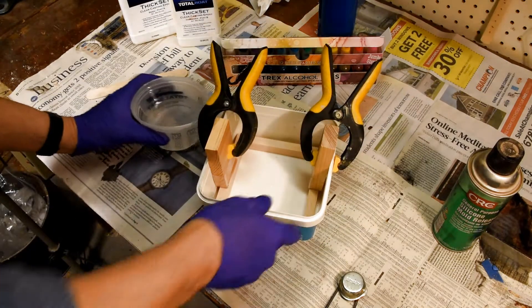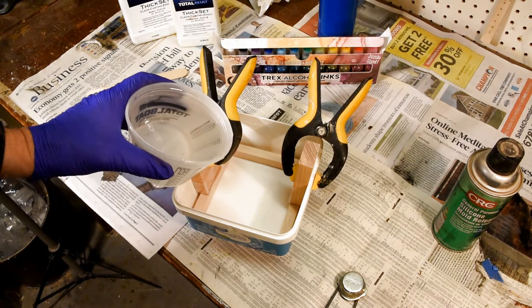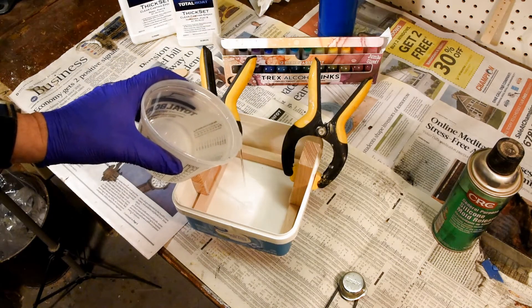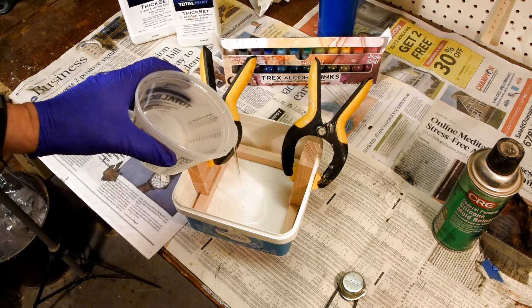We're ready to go. I like to pour in a thin stream, so that way it helps to loosen up and break any bubbles that might be in there as I do the pour.